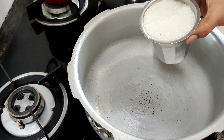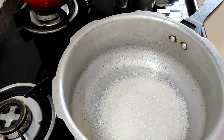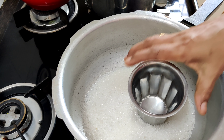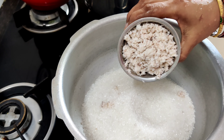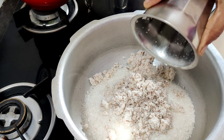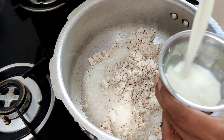The first ingredient is sugar — only sugar is 2 cups. The rest are all 1 cup each. So that's 1 cup, 2 cups for sugar. Next, the third cup is grated fresh coconut — 1 cup. And next is milk, also 1 cup.